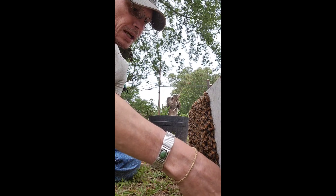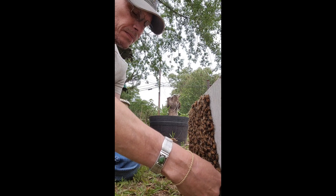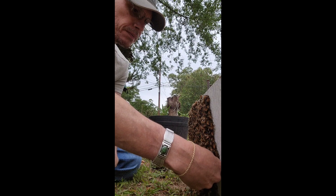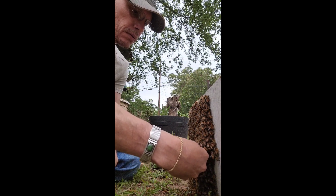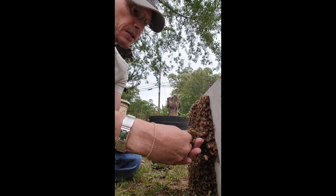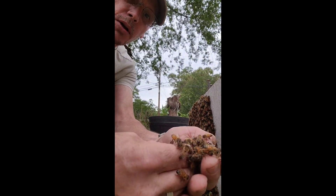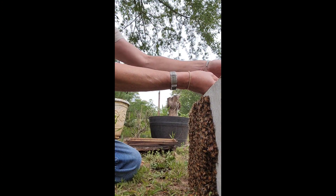Just take it nice and calm and we're gonna push them. Talk to them, say hey, be friends, do me a favor — please get back up here in this box. As I'm doing this I'm also looking for the queen, and I'm just laying this gently on here.